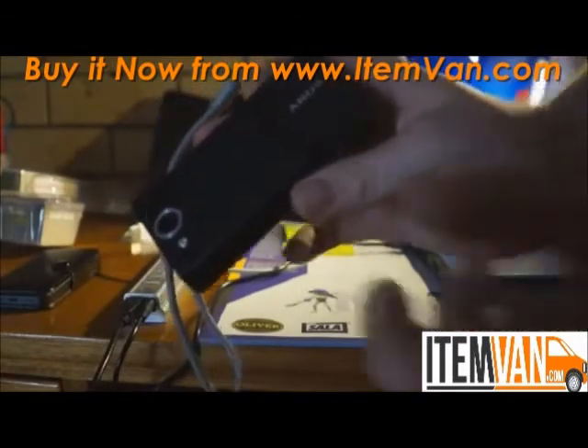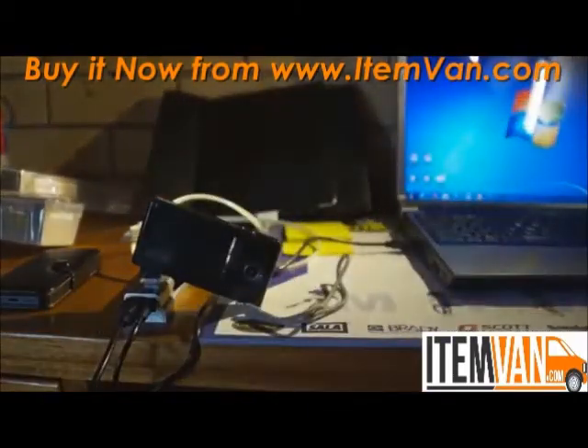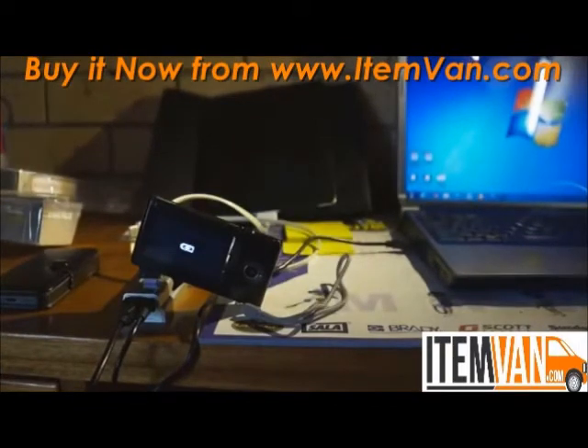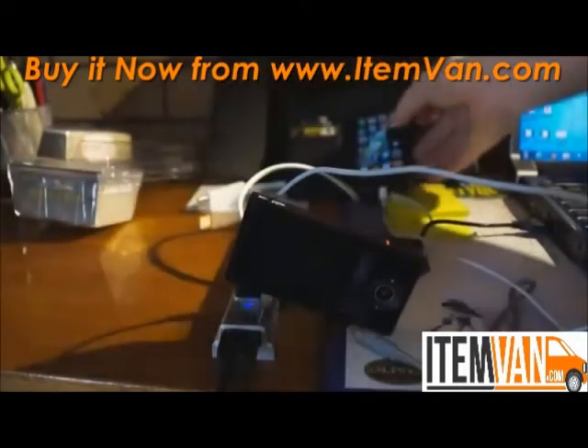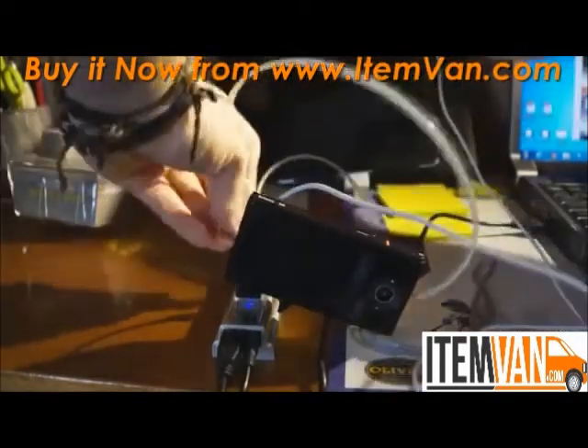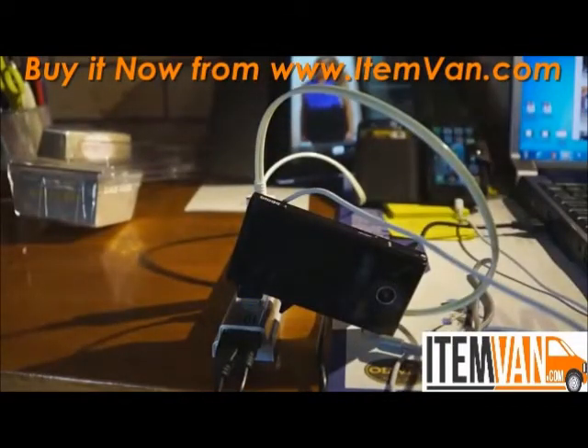This Sony camera actually charges via USB, so this is a perfect example — plug it in and it will start charging. Plug in my iPhone and it will start charging that too. I can also plug in my iPad at the same time, and you'll see three different products charging simultaneously.